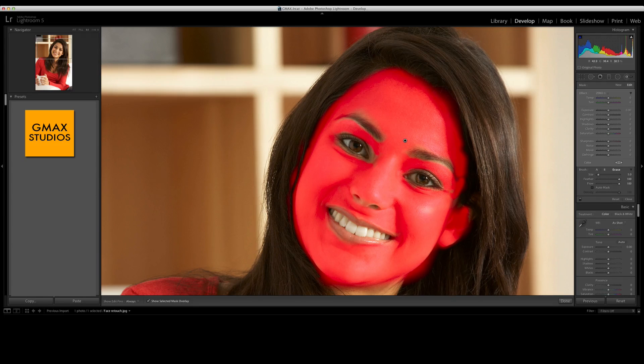I don't know how well this process will fly commercially, but for friends and family, if you want to get a few compliments from your lady friends, I think this works pretty well. Pressing the O key will remove the mask, and with this selected now we move the clarity slider to the left.